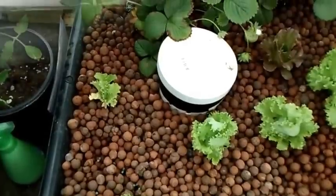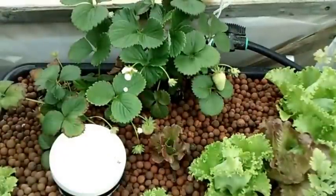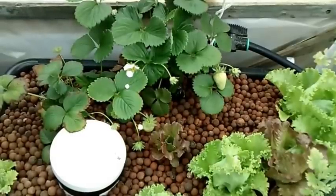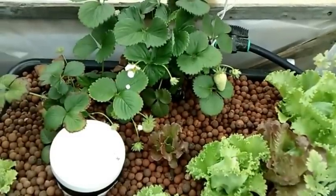Everything is starting to pick up again. I got some seeds started, and I also got a couple of clips here I'm going to sneak in. My kids picked some strawberries out of here and they love seeing themselves on YouTube, so that's pretty cool.